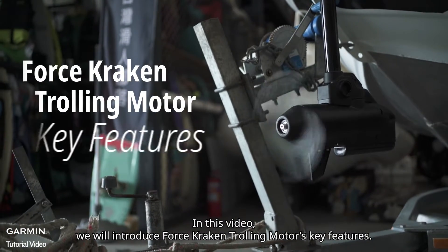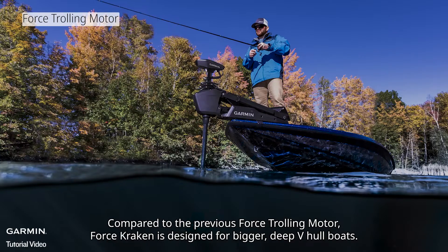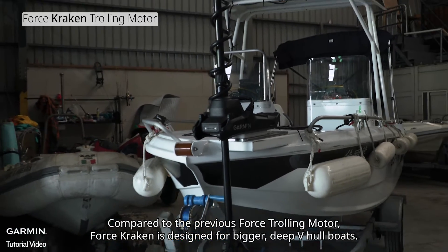In this video we will introduce Force Kraken trolling motor's key features. Compared to the previous Force trolling motor, Force Kraken is designed for bigger deep V-hull boats.